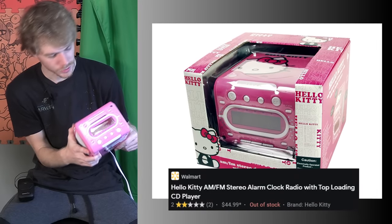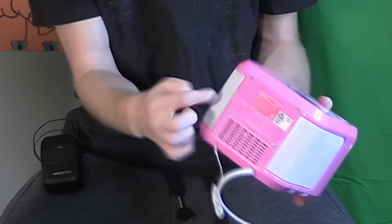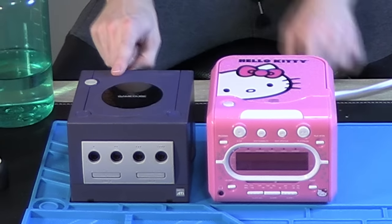I want this to be a GameCube. I don't think there needs to be more intro than that. This is from 2012, but it looks like super early 2000s, like teen glamour, and it's an alarm clock slash radio. These side parts are a speaker. Of course, you can put discs in it, and it's the perfect size for this, because it's a little bit bigger than a GameCube.